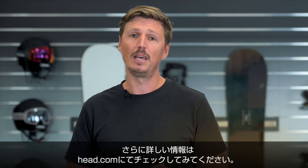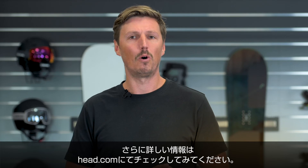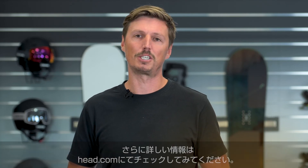I recommend you check it out at a local Head retailer near you or at Head.com. Thank you for watching.